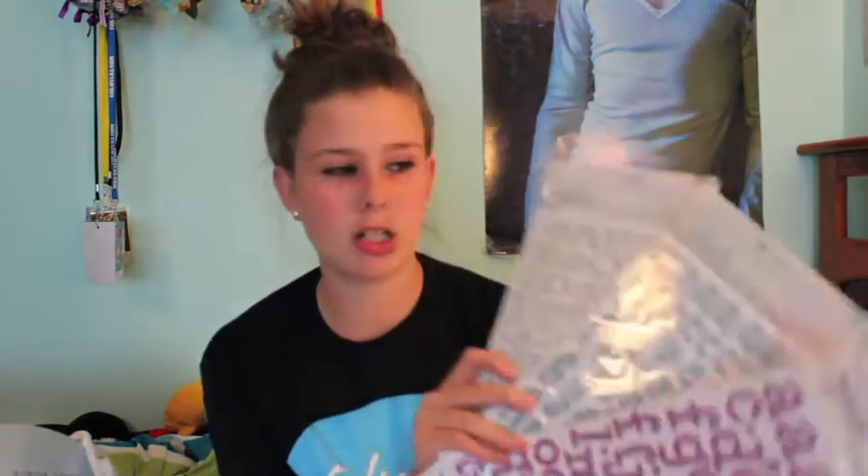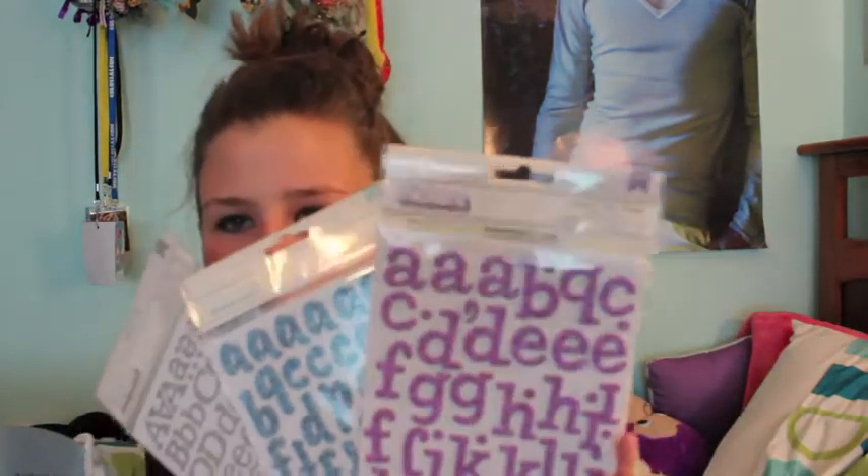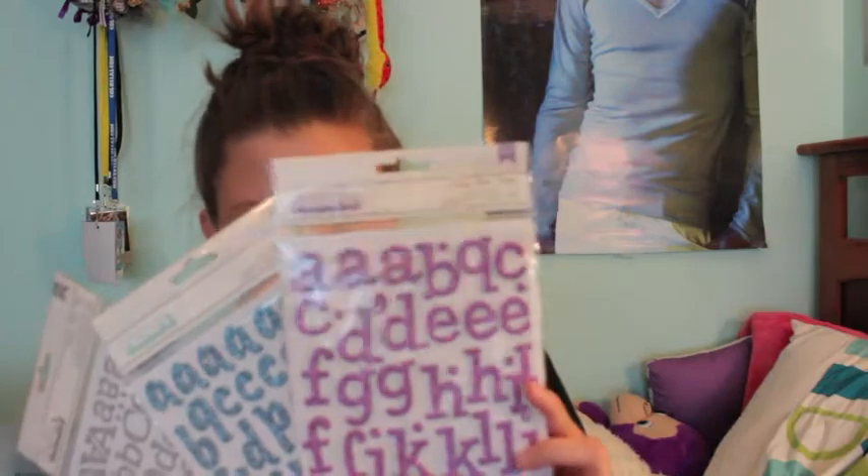The boxes just look like this — they open up and they're magnetized so they stay shut. Inside I purchased some stickers. These are just glittery letter alphabet stickers. I got some silver, blue, and pink. They're sparkly, but I don't think you guys can tell on camera.